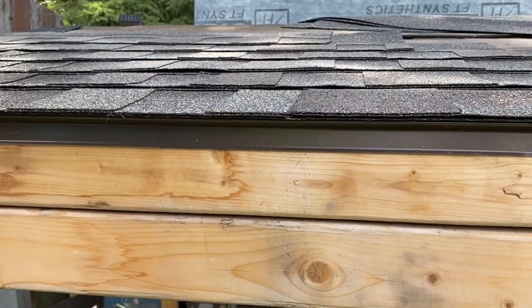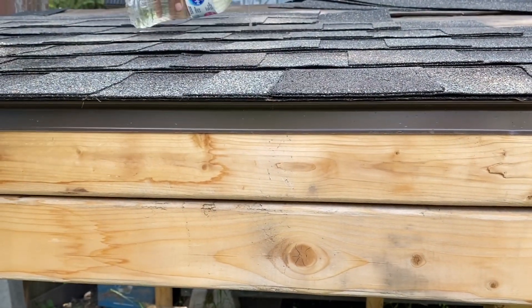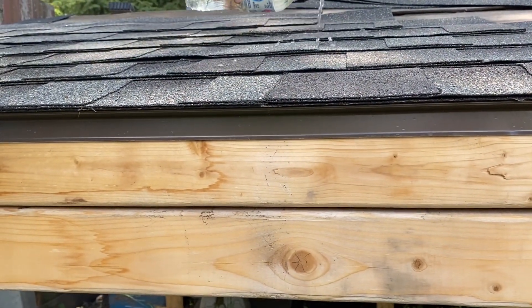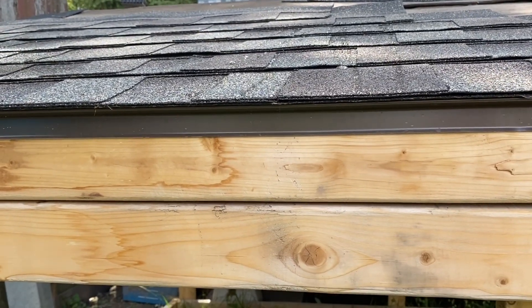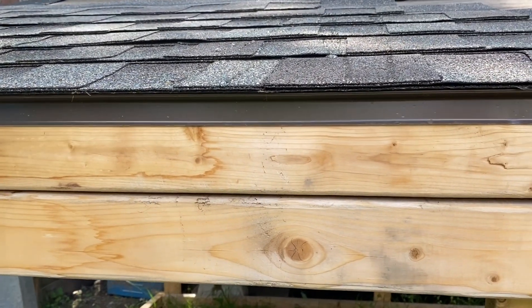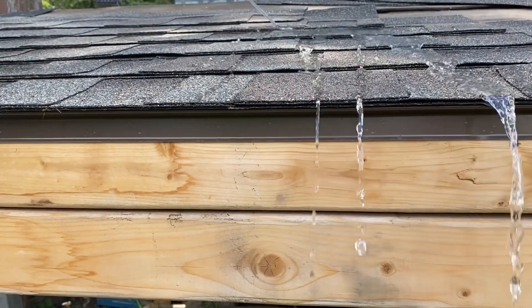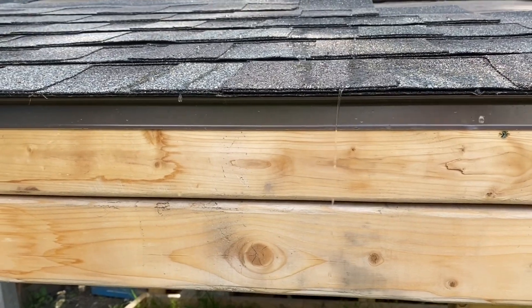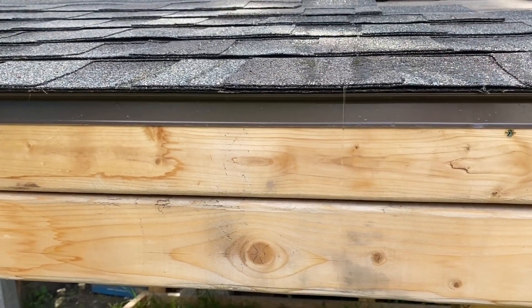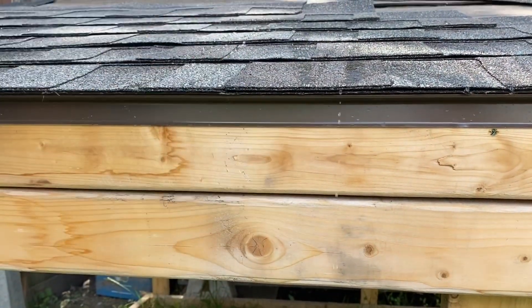I'm going to pour some water on the roof right here and you're going to see how it flows down and doesn't touch the fascia board. This would be a light rain — just a little bit of flow — and you can see none of it touched the drip edge. Then if I do a heavy flow, as if it was a thunderstorm or some kind of heavy rainfall, nothing's actually touching the fascia board. It's going right into your eaves trough and down to the ground — it will not rot your fascia board out.